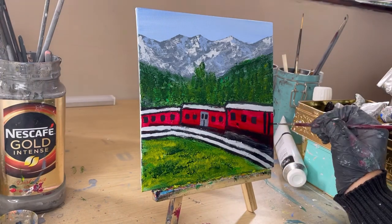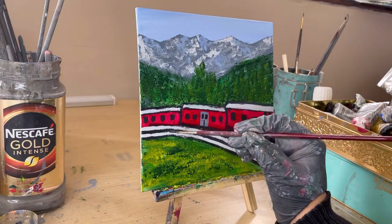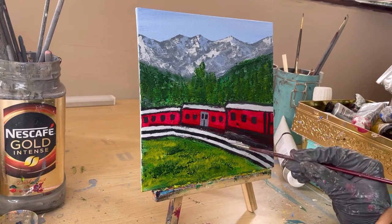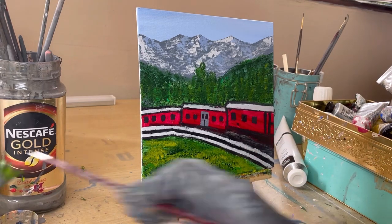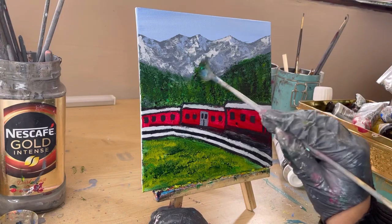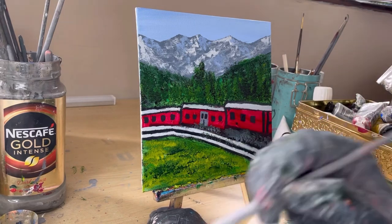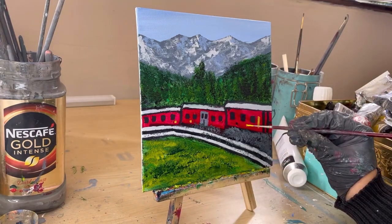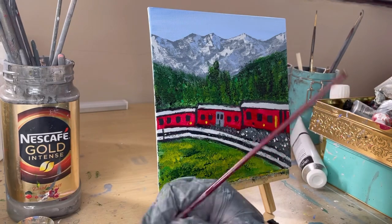On our train tracks we do need to add some pebbles, so I'll take a lighter gray and plant them there. I'm tidying up the fence bars which weren't that pretty. Going back to my trees to give a little more realism — I've picked up mars black just to make some trees darker than others. Now I'm throwing in pebbles on the train track and adding a little more touch of color to the train, throwing in some lighter pebbles as well.